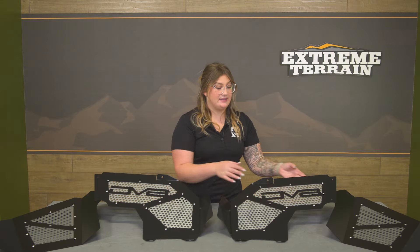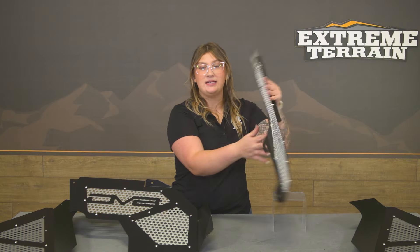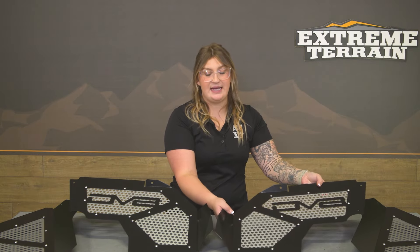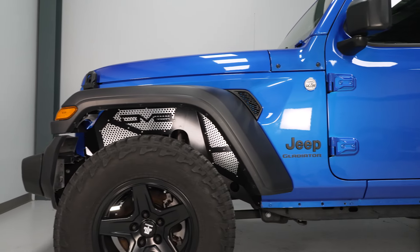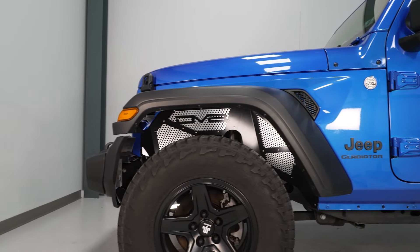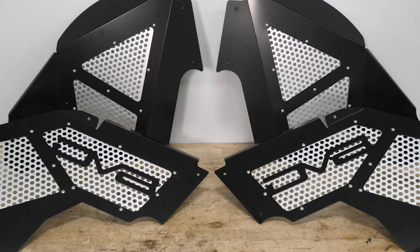What I think is really cool about this set is that the perforated part of the inner fender liner is going to be completely bolt-in. So you can take that out, which is very common with our customers, and customize it as far as paint color goes, so you can give a little bit more character to your build — especially if you have a current color scheme or theme going on with your JT.